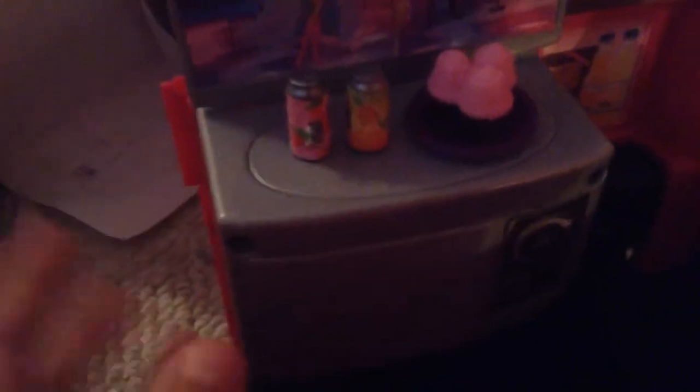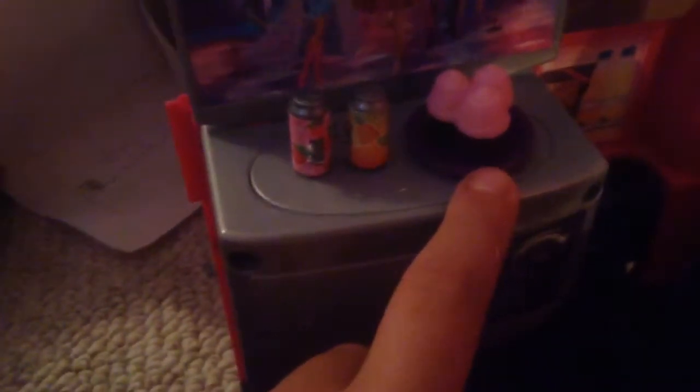You can flip the table. There's a strawberry drink and an orange and pineapple drink. And here is a little plate of cupcakes — the plate of cupcakes actually has a little screw, so it was really hard for me to get it into the thing.